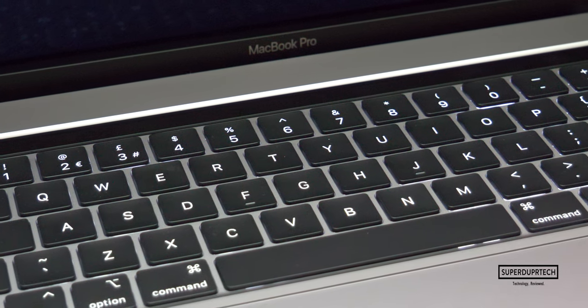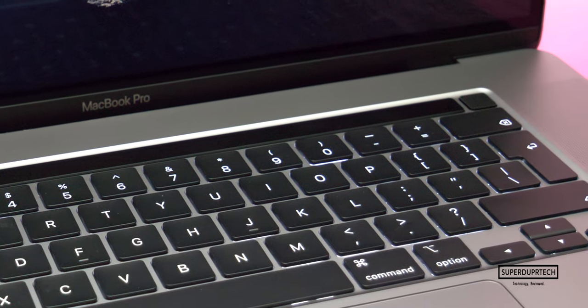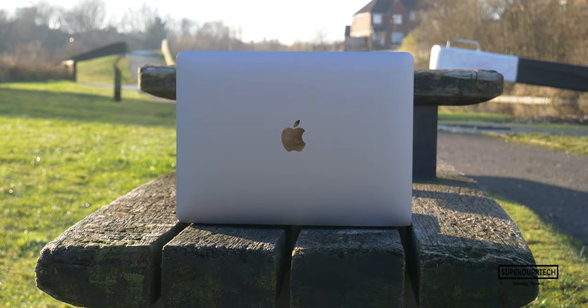The scissor switches are self-clearing, meaning that any debris or dust that may get stuck or lodged into them will eventually get dislodged from the keyboard and will perform as intended. So if you've been waiting out to purchase a MacBook but have held off due to the keyboard, the time waiting may very well have come to an end.